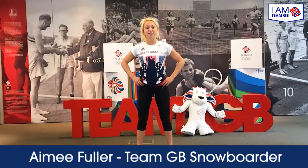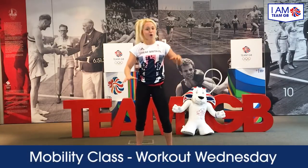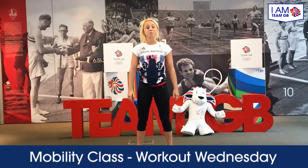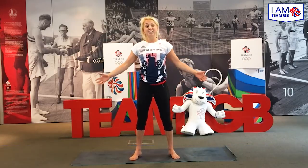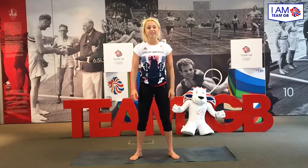Hello, my name is Amy Fuller and I'm a Team GB professional snowboarder. Today I'm really excited that you've tuned in to join me on the mat. We're going to spend 15 minutes or so doing a little bit of a mobility workout. I'd like to thank you in advance for your time, but this is going to make you feel good and just generally get your body moving, release some of those positive endorphins and make you feel good for the rest of the day.